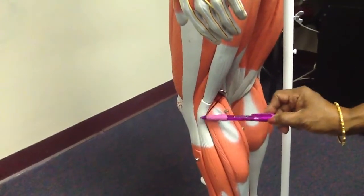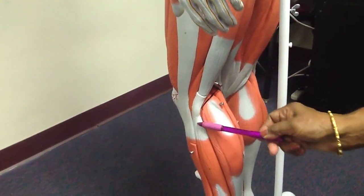This is the tendon of biceps femoris, which attaches to the head of the fibula.